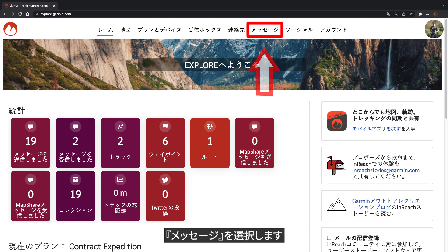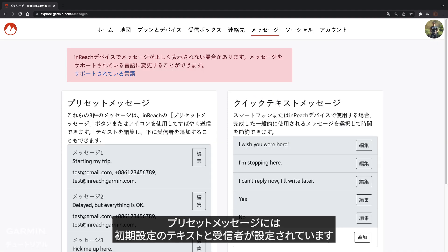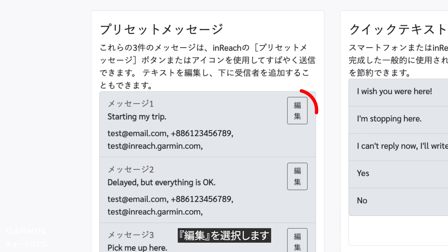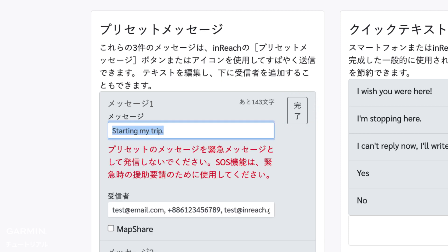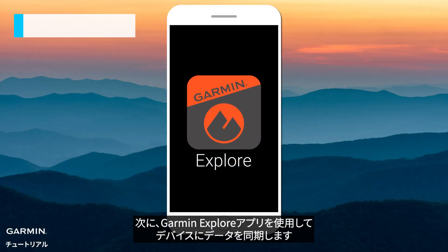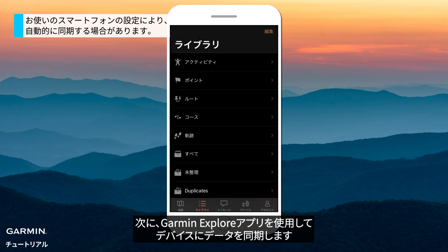Select Messages. Preset messages have predefined text and recipients. Select Edit. Type your message and recipients. Then sync your data to your InReach Mini 2 using the Garmin Explore app.